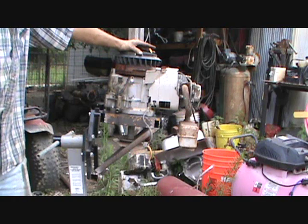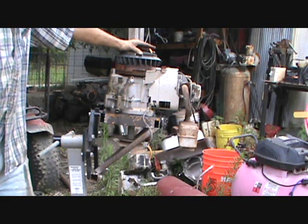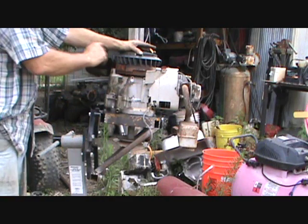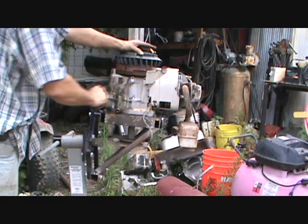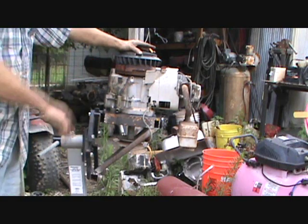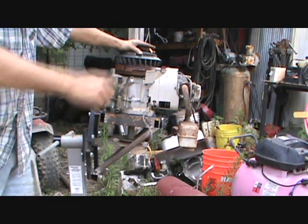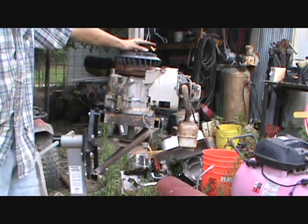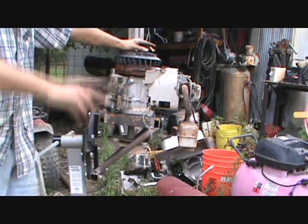This, my friend, is a redneck lawnmower engine stand. Hope you enjoyed my video — got some more things to come, got a couple surprises on the way. I will make another plate to fit my side-mount engines, where I take these four bolts off, take the plate off, and put another plate on to work on a side shaft. I got a little bit of grinding to do, a little bit of paint, and then she's done. Thanks for watching.